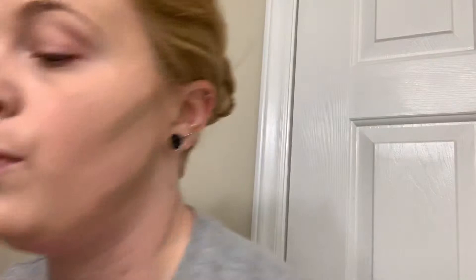Then I'm going to add some more contour to the places where it really needs to be chiseled and blend that out, just to add more definition. Why do I make such weird faces when I'm doing my makeup? That's so freaking obnoxious.